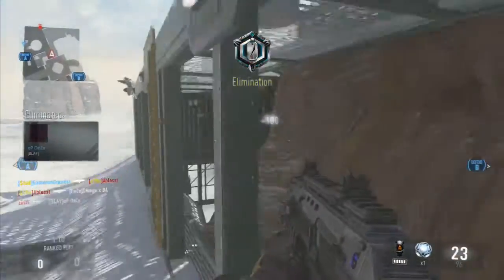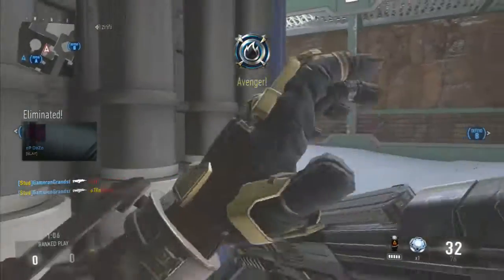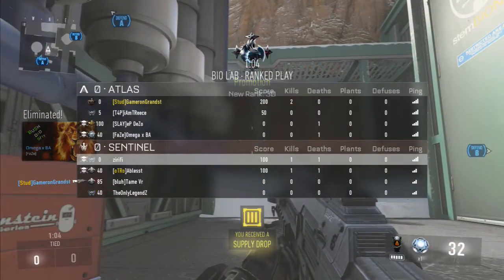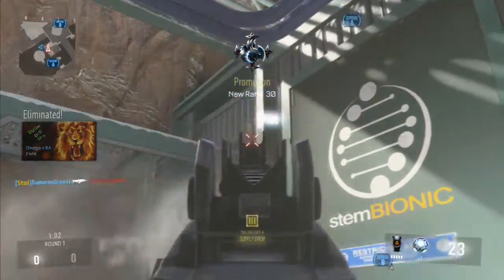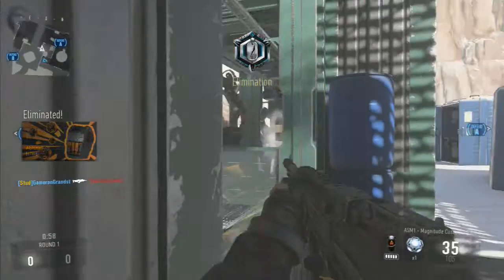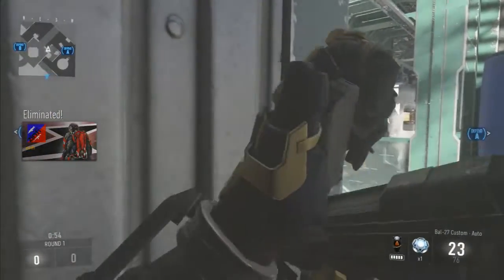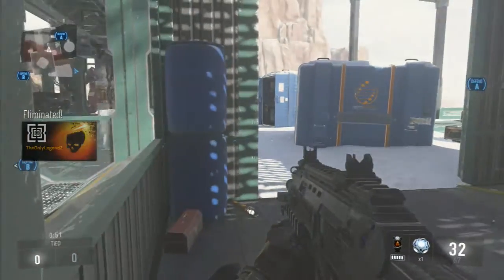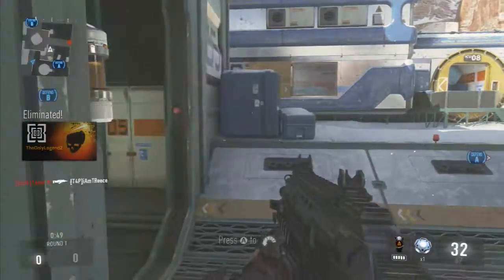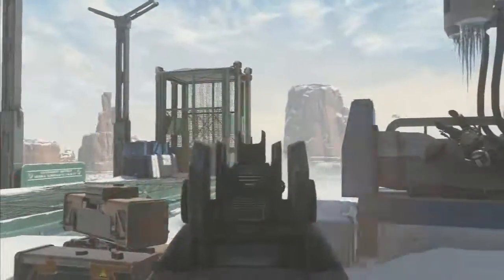If you guys liked the video, leave a rating for how you feel the video deserves. Comment, give me some instructions. Let me know if you guys are going to be buying this Elite controller. Let me hear what your opinions are on it, I would love to hear them. Subscribe if you guys are new. Peace out.